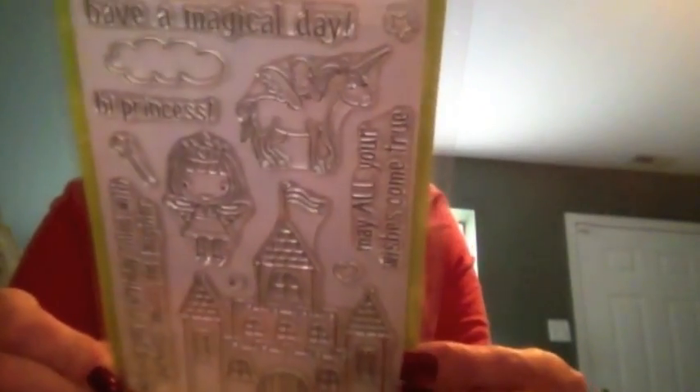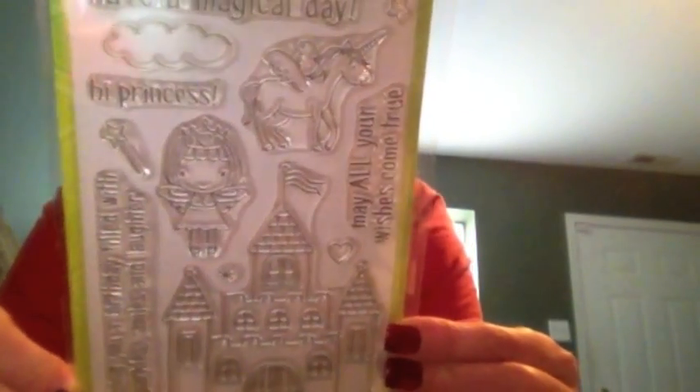They had a lot of stamps on clearance. One set was originally $15.99 and marked down to $9.99. They only had one of the Princess ones, so I grabbed that and figured I'd get the Prince one too. These are Sakura Arts clear stamps — the Princess one is CL392 and the Prince one is CL412.